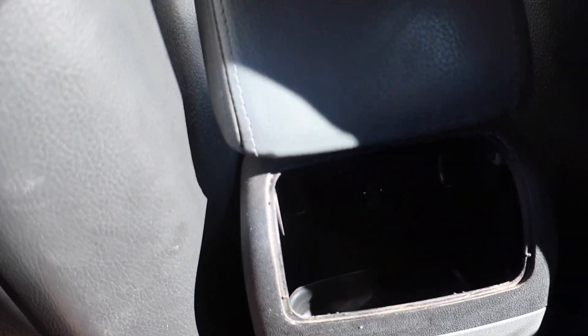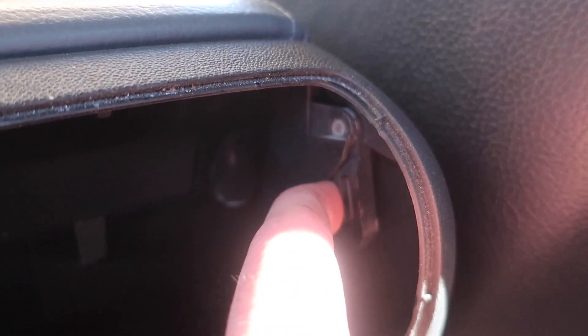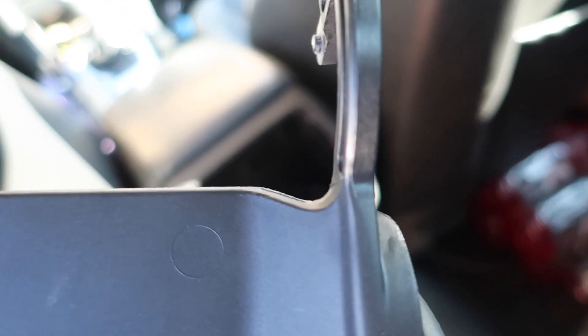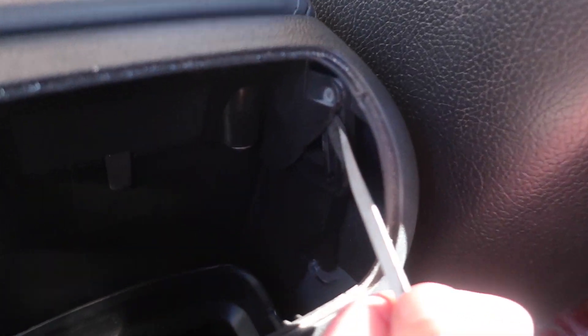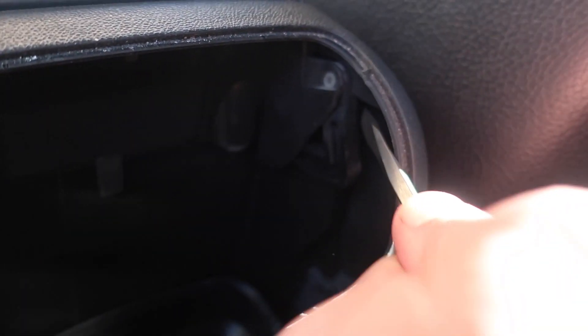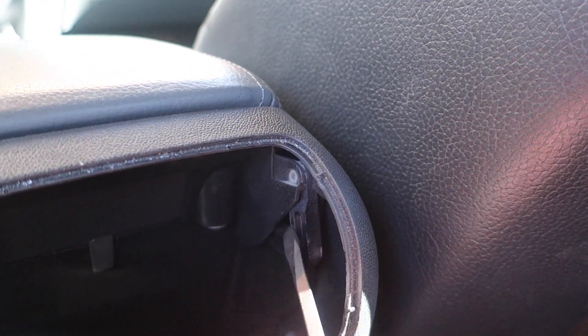Now we can see our armrest. If you come here you'll see the hinge right there for the armrest — it's pretty much just held in with a couple of little nubs on either side. What we're going to do is stick a flathead in here and pry that out, then do the same thing on the back side. That will drop the nub down out of these holes, and then we can rotate the armrest up and it'll just slide out.